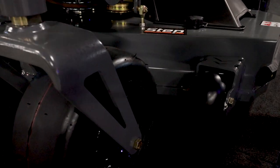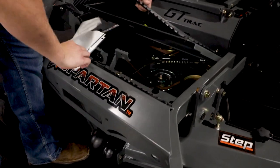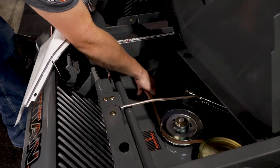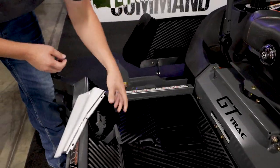And underneath the floor, this will give you a good view of what everything looks like. The deck dampener right here — when the blade moves, it takes the majority of the belt flop and the deck vibration out, which is going to give you a very nice solid feel.